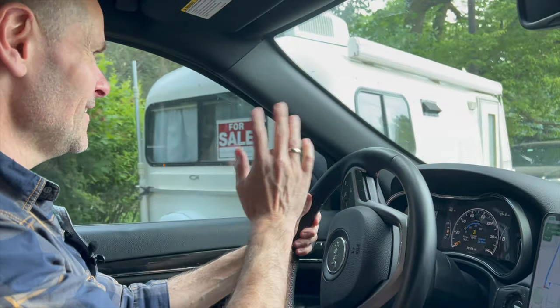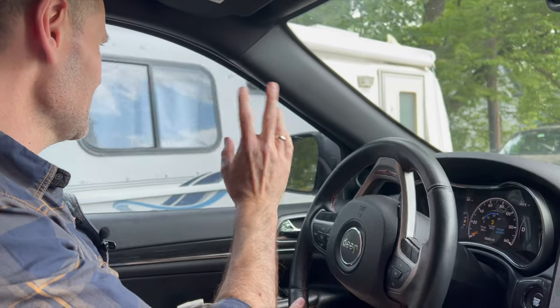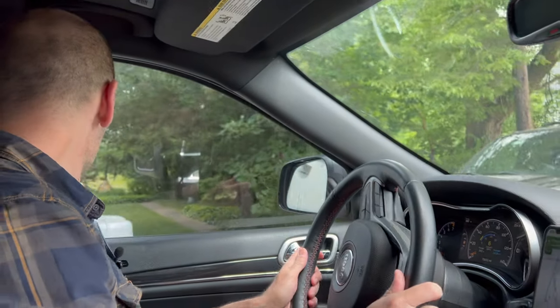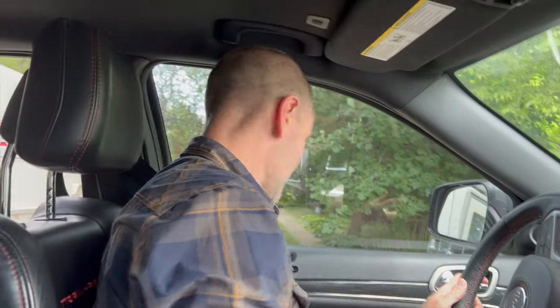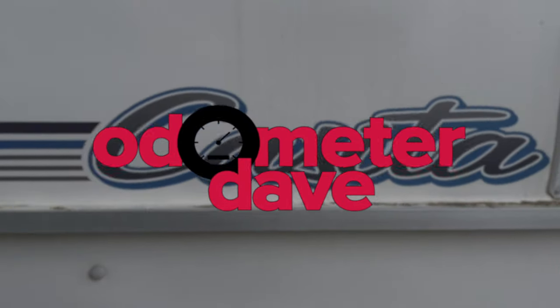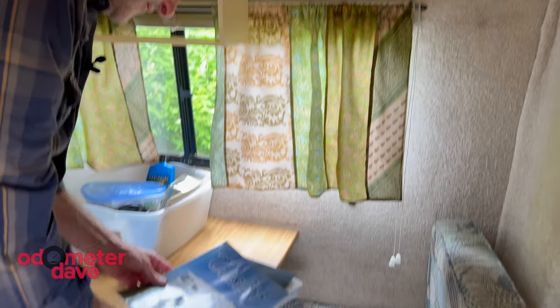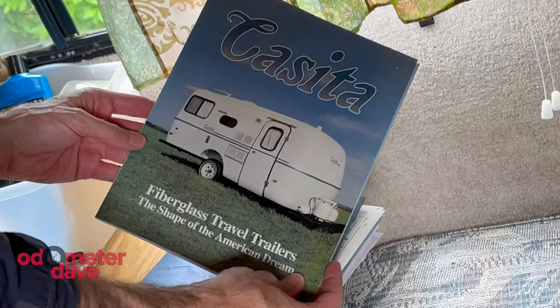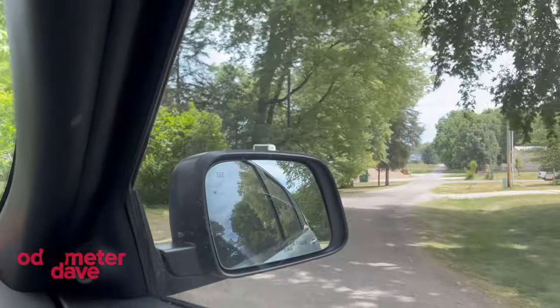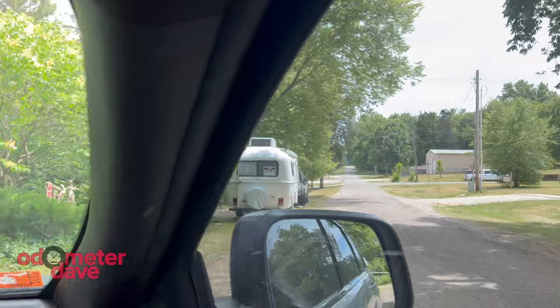So we're pulling away, waving goodbye, at least for now, to the little casita. Hold on, I think I just saw something. Oh yeah, the shape of the American dream. The goal today is to take a look at it, see what condition it's in, and just decide whether we want to go through with actually buying it.